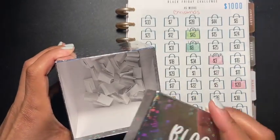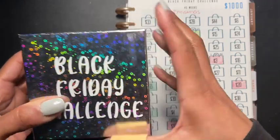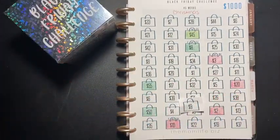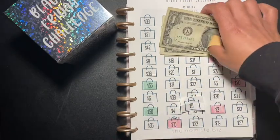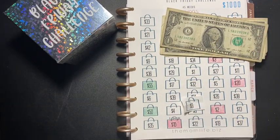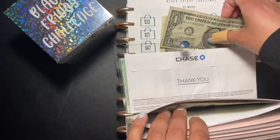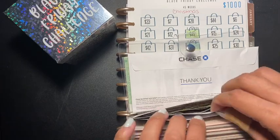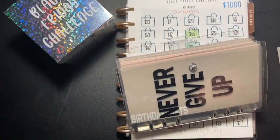I decided to pick out a number from my Black Friday slash Christmas challenge box. The number that we got was nine dollars. We got our nine dollars here, so let me put that in my envelope.